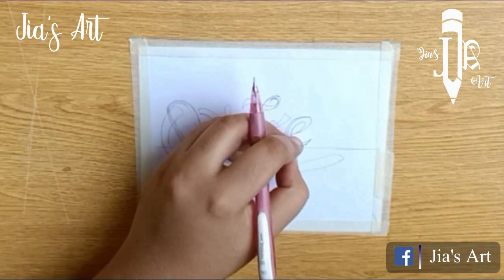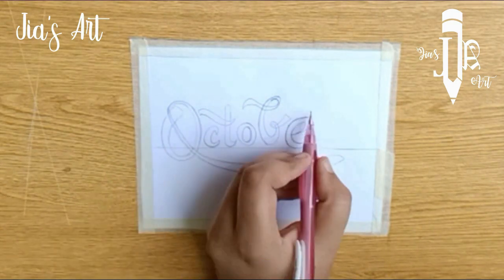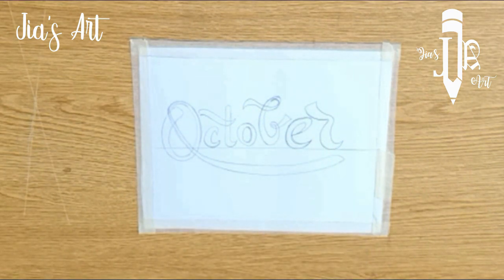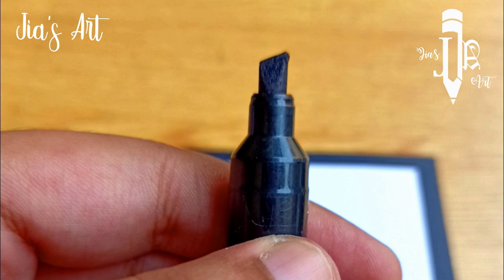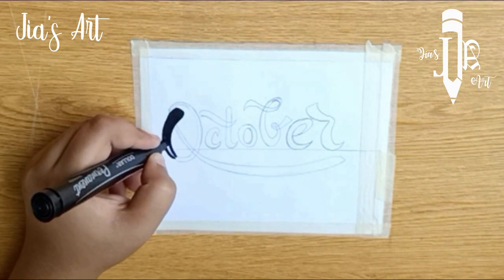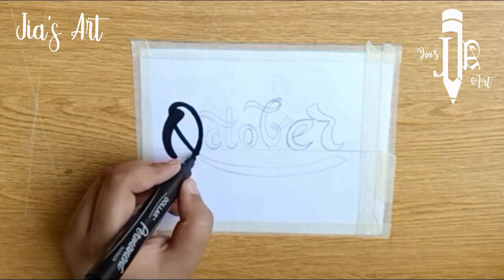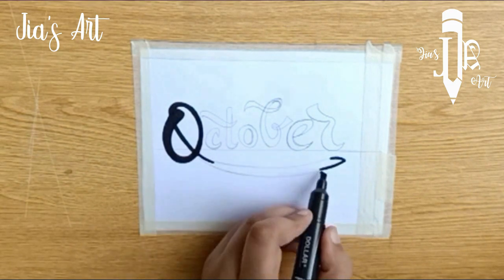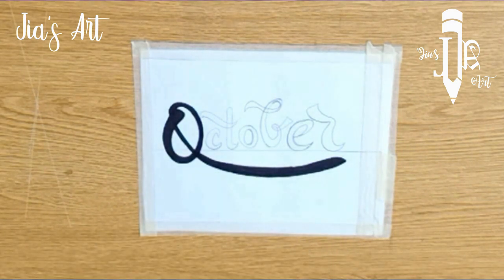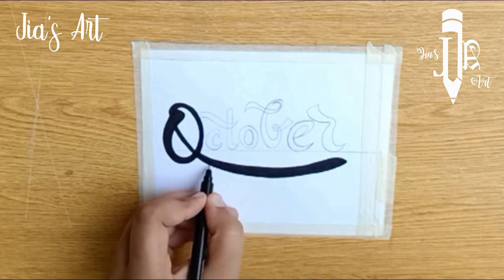Now I am using a permanent marker, which is basically a clean cut shape. Fill it with black color. This marker is not sharp, so I am using a black pointer for sharp corners.